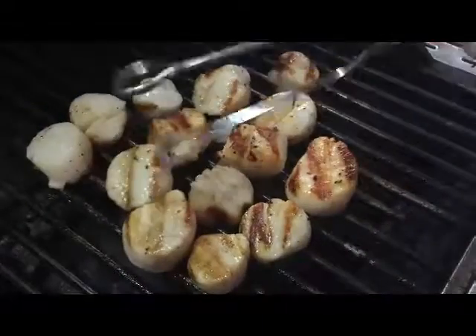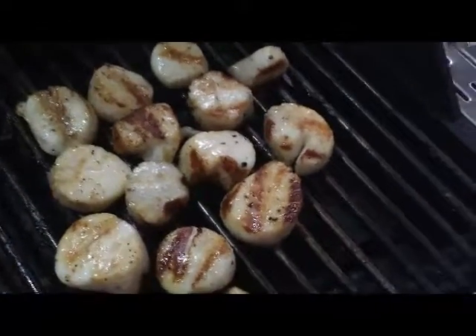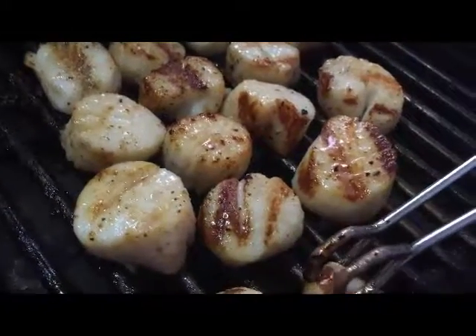These are going to taste sensational. The scallops look beautiful. It's been several more minutes and I'm watching them, making sure the opacity is gone — they look beautiful. I'm going to grab this little piece that fell off and go ahead and try this. It's hot. You could dip this in a garlic butter, it would taste wonderful. And that's just perfect, just like that. It's a real simple scallop recipe. Subscribe to my YouTube channel and get the recipe on citygrilling.com.